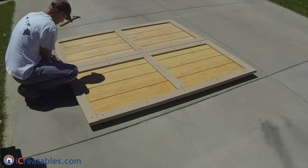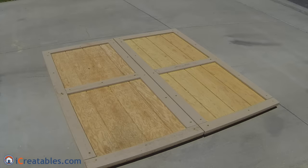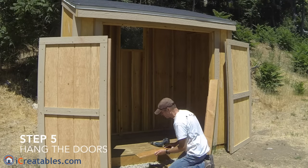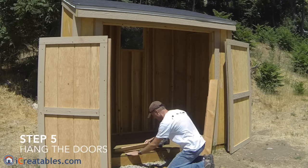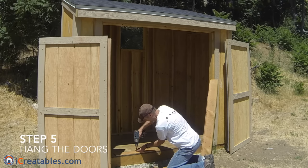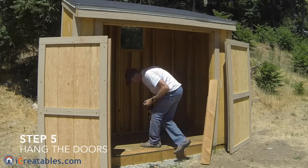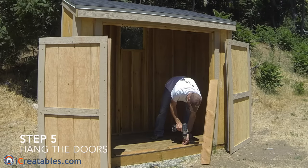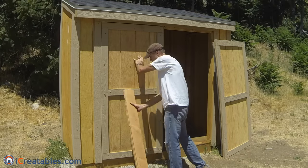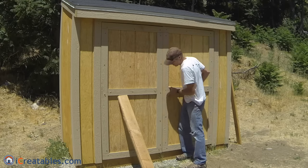You can set the doors next to each other again after the trim is installed and check how they look. After the doors are built, you are ready to complete the fifth step and install the doors on the shed. Prepare the door opening by setting a half inch thick piece of lumber on the door threshold. This will hold the doors off the shed floor the proper distance while you install the door hinges. Set the doors in the door opening, making sure that the inner door rail is resting on the half inch piece of lumber.